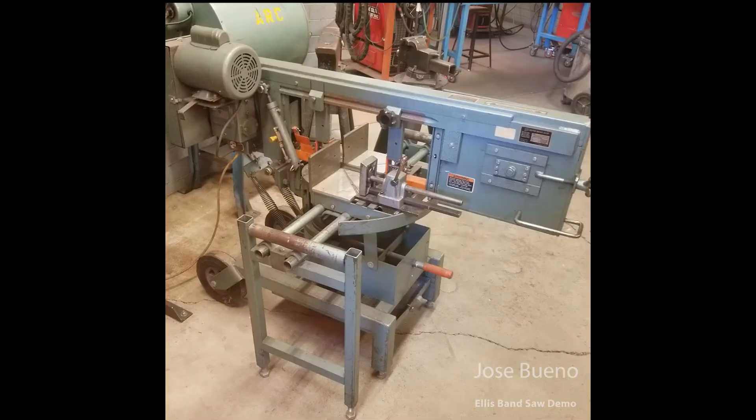Hi everyone, welcome back. In this video I'm going to demonstrate how to use one of the two bandsaws that you'll find in our welding shop. Here we have our bandsaw, which is made by Ellis. It's a decent sized piece of equipment, but in our shop we call this our little bandsaw.